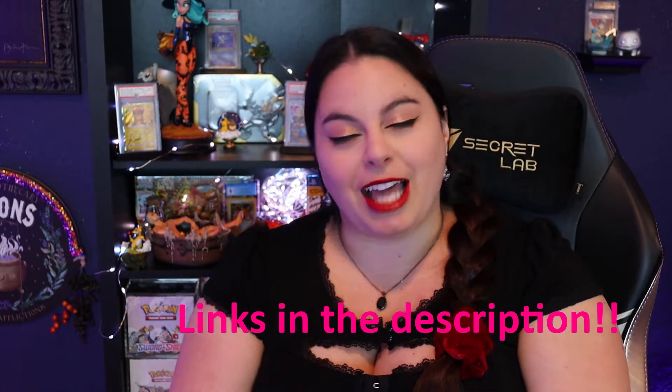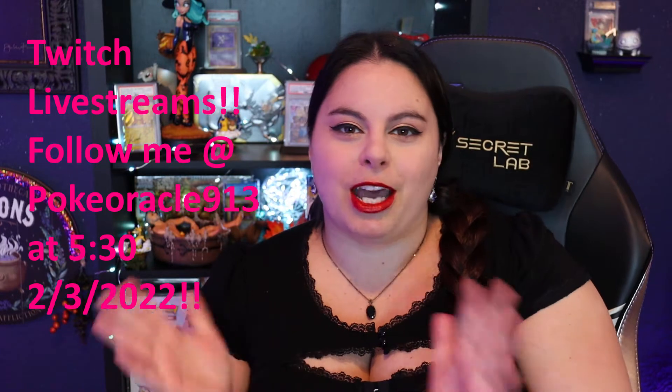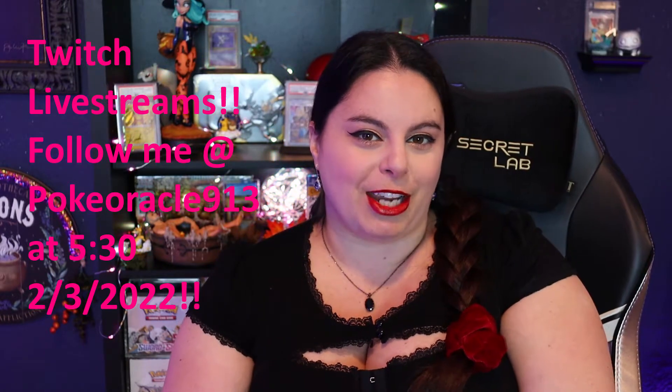Hey guys, welcome back to Pokey Oracle. I thought it would be fun to open something that I haven't personally heard anybody talk about, let alone seen anybody open, and that is the Premium V-Star Trainer Box. I do want to announce something very exciting — I have started a Twitch live stream. I don't have a schedule yet because I'm still fairly new to all of this, so forgive me. If you want to come watch some fun games and relax, come on over to my Twitch live stream at PokeyOracle913.